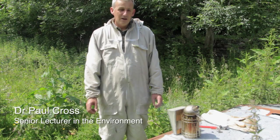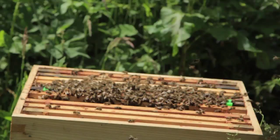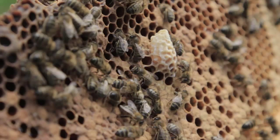My name is Paul Cross and I'm a senior lecturer at Bangor University. We've been carrying out research recently on how we can make the British bee a more robust individual, capable of dealing with the threats that hang over it at the moment. As you may have heard, there are a lot of problems with disease and phenomena such as colony collapse disorder.